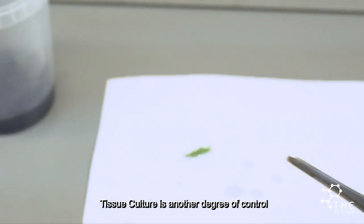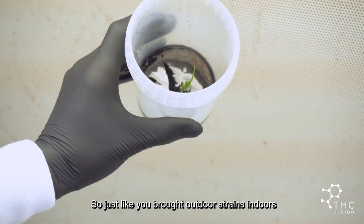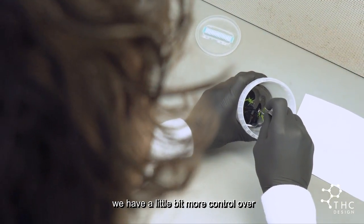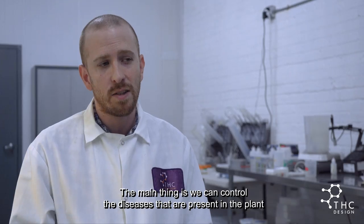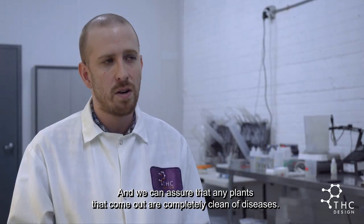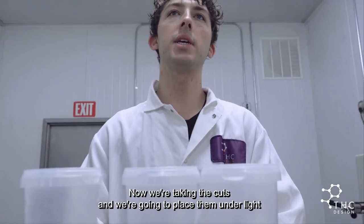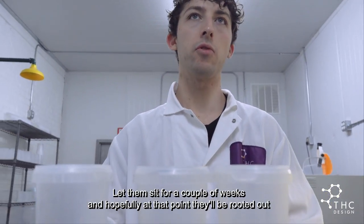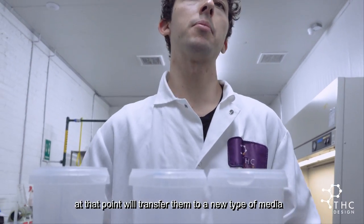Tissue culture is another degree of control. Just like you brought outdoor strains indoors and had a little more control over growing conditions, we have a little bit more control over everything about the environment the plants are grown in. The main thing is that we can control the diseases present in the plant and ensure that any plants that come out are completely clean. So now we're taking the cuts and placing them under light — let them sit for a couple of weeks, and hopefully at that point they'll be rooted out, then we'll transfer them to a new type of media.